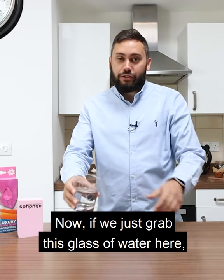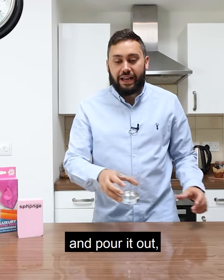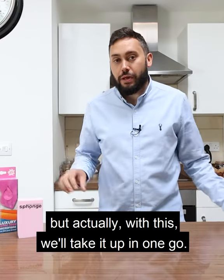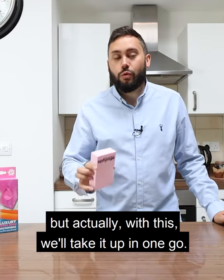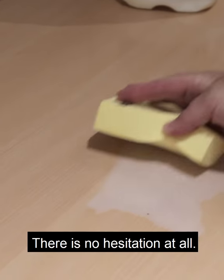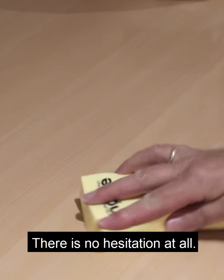Now, if we just grab this glass of water here and pour it out, you can grab your kitchen roll, you can grab a dishcloth, but actually this will take it up in one go — literally as I wipe it up, it just goes into the sponge, there is no hesitation at all.